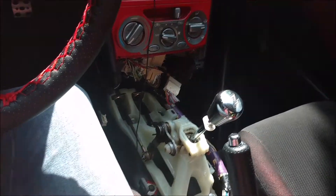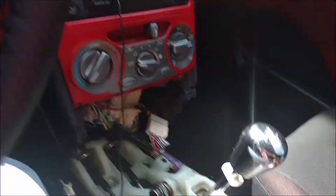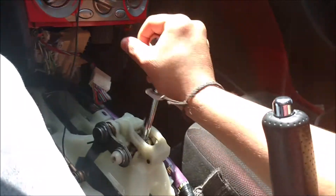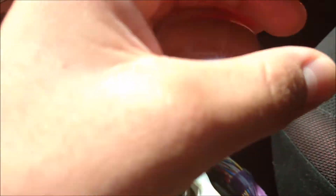I'm kind of respraying it because the sun is beating down on the dash. I'm probably gonna have to respray the black soon, but I just installed a short shifter recently.